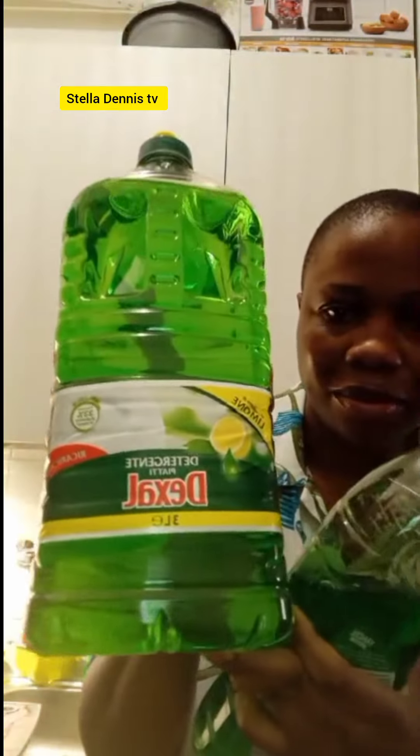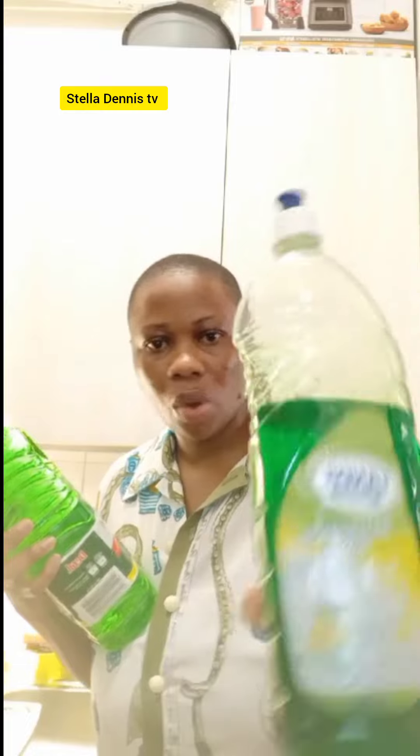Which one will you prefer in this washing soap? Okay, this one is 1.25 litre and this one is 30 litre. I bought this one for two euros 16 cents from Aldi, and this one for one euro 99 cents from a supermarket.